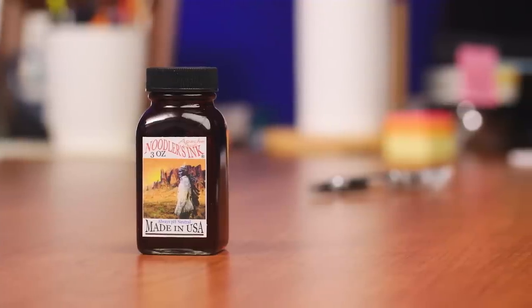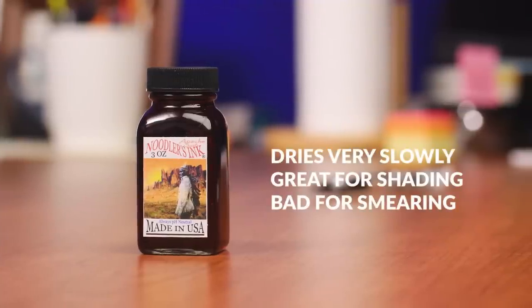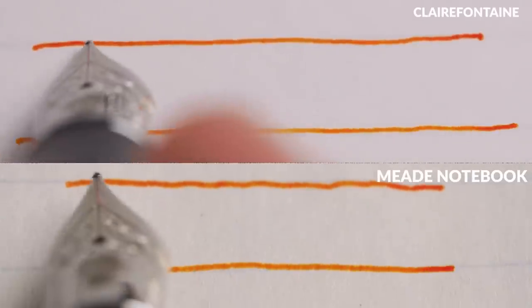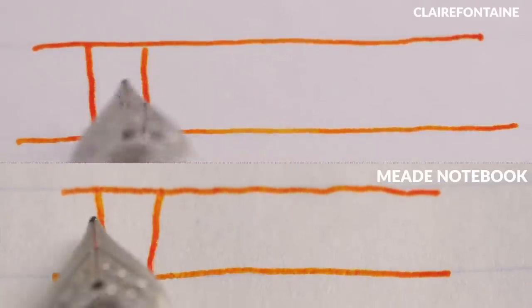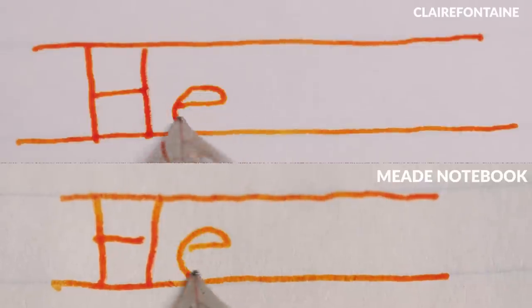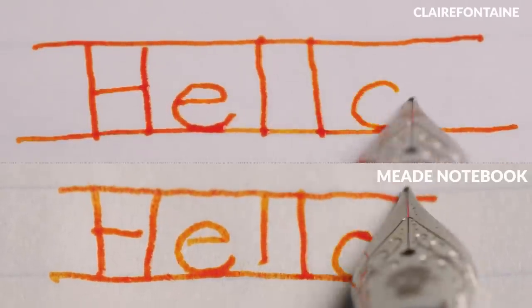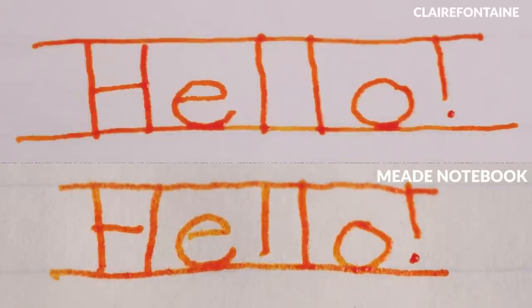Noodler's Apache Sunset is a stunningly beautiful and perhaps the most popular fountain pen ink in this shade, but it takes forever to dry. On a super smooth, high quality paper like Triumph, the dry time is going to be much longer than on something like the Mead notebook. With paper like this, shading, sheen, and shimmer are going to be more visible, but smearing is going to be more of an issue.